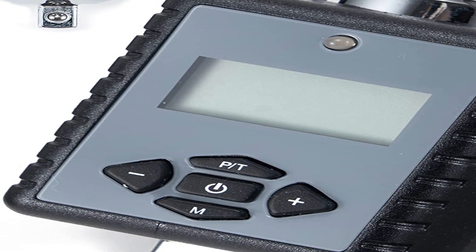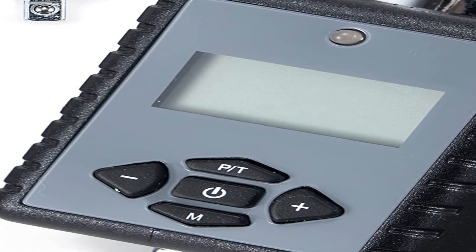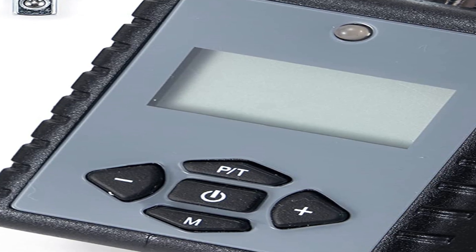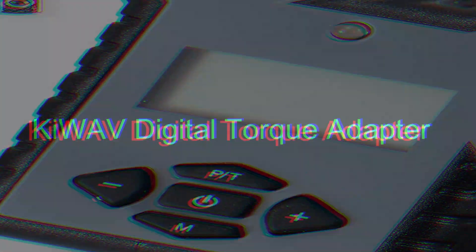Moreover, the adapter also features a 50-reading memory, which is quite a rare feature to find on other models. Apart from that, the kit includes batteries, a screwdriver, and additional adapters for various drive sizes.